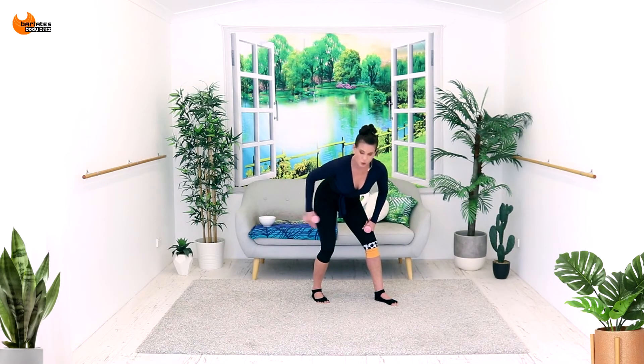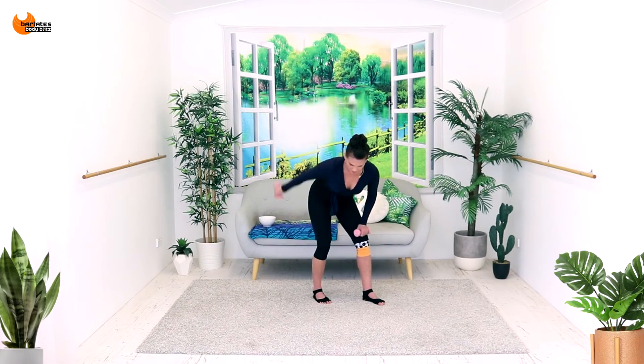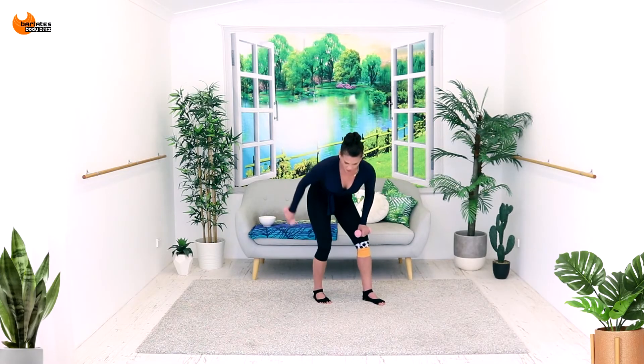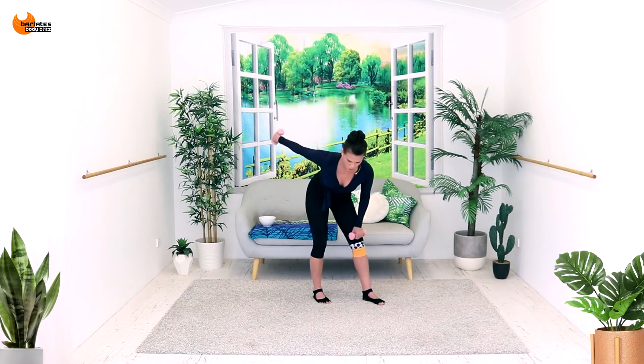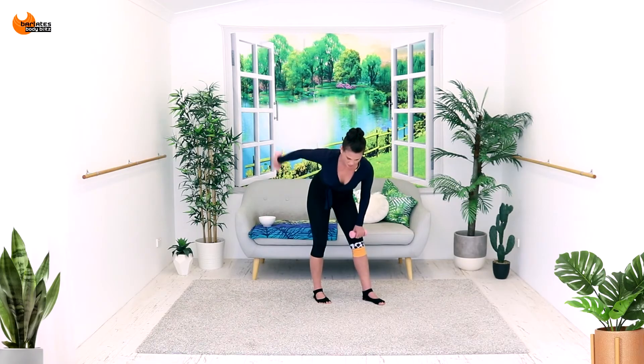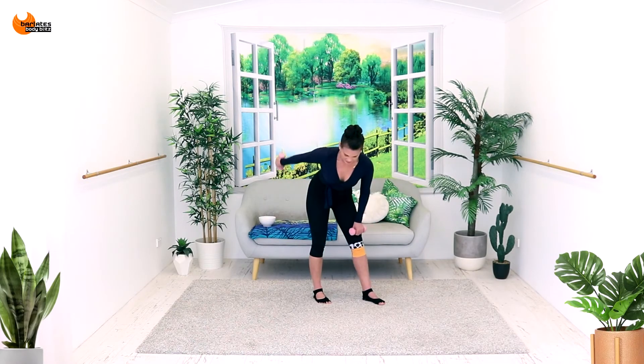Stay here and bend, extend through your tricep. If this is not enough for you, take the other weight and add it, staying in the hinge position. I don't need the other weight — I've already done plenty of arms today. Bend, extend, bend, extend. We're going to exchange this bend and extend for just a straight arm lift, and then we're going to alternate it. Alternate: in, out, down, up. It helps to do it with the leg because it kind of tells you when to go down, up.